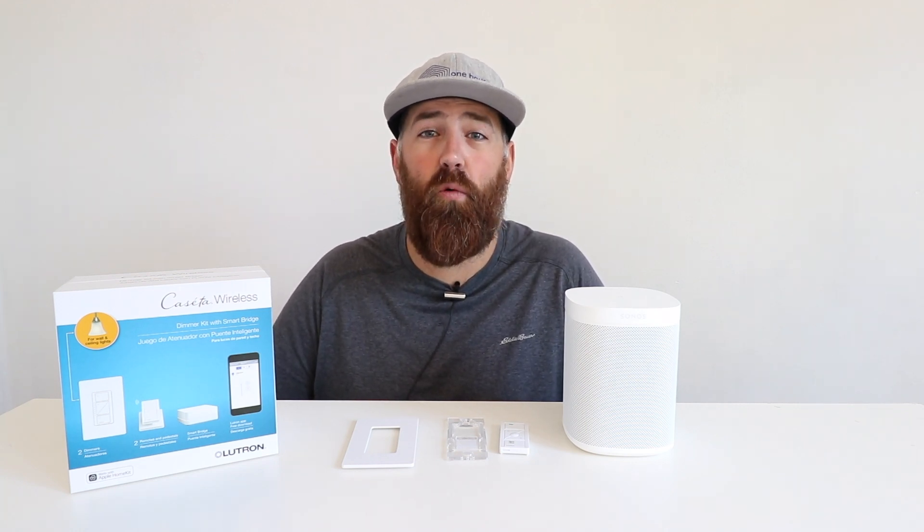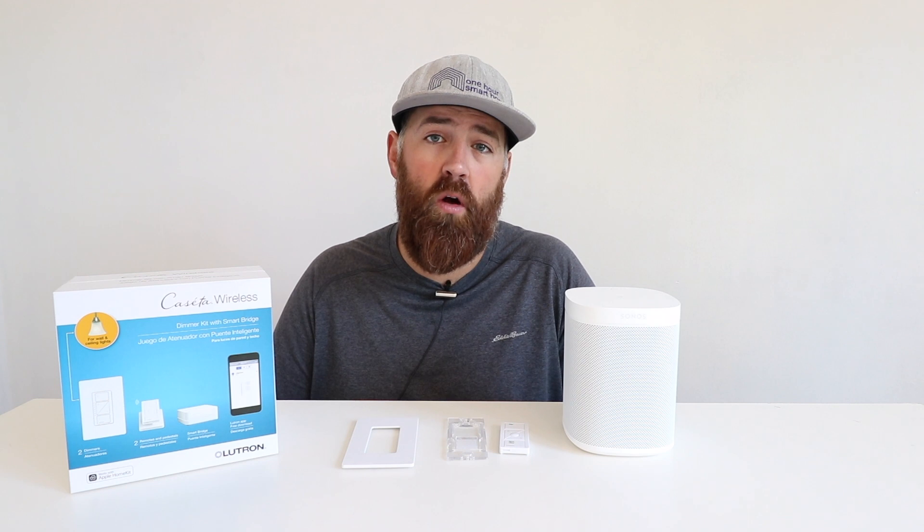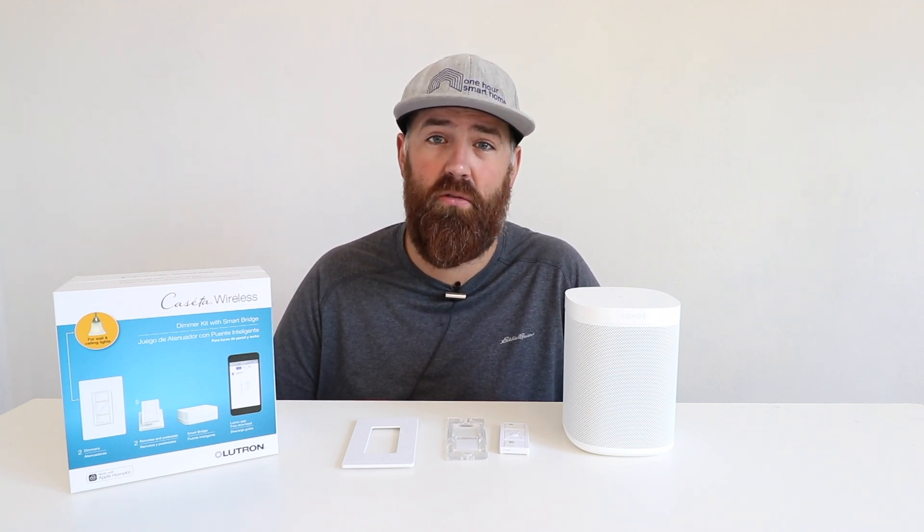One Hour Smart Home here, and today we're going to go over the options for Sonos remote controls, so that if you want to control your Sonos device without your phone, or you want to have permanently installed remote controls for your Sonos system just like a light switch so you can walk into a room and turn on or off your Sonos system, we're going to go over those options and show you how to install a Sonos remote control.